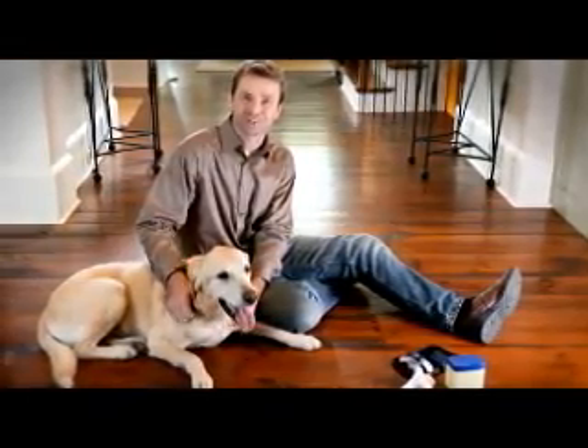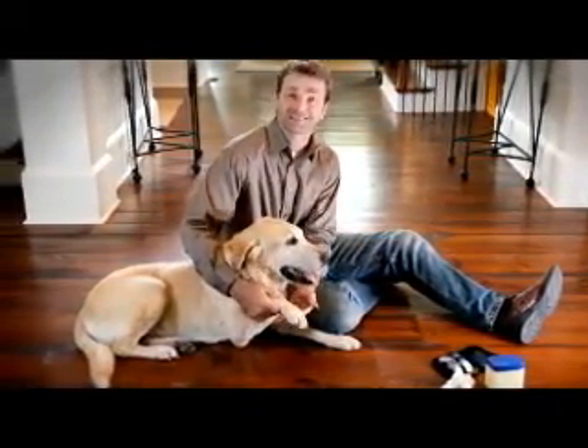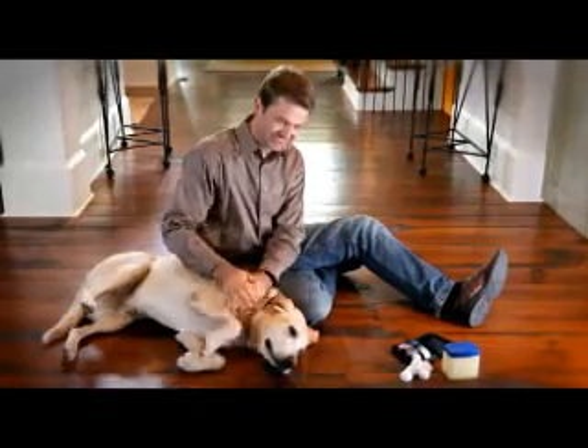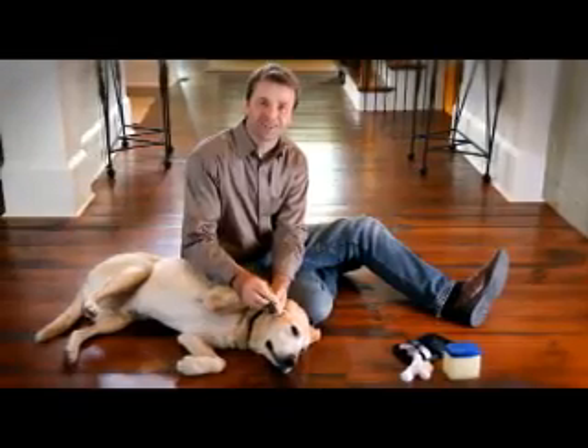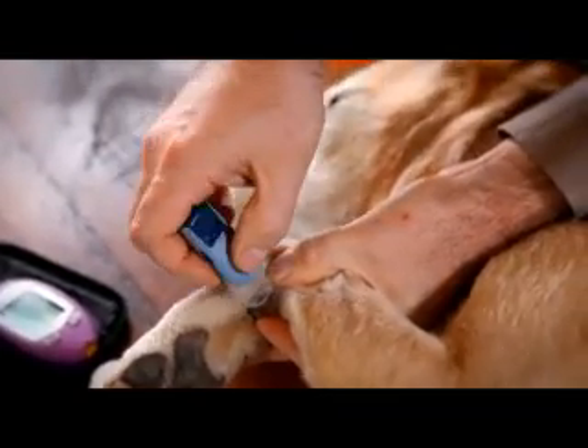Let's quickly show how to get a blood sample from other areas with Francis. First up, the paw pad, which can be used on both dogs and cats. Make sure your pet is okay with you touching his feet. When lancing a paw, find an area on the side your pet doesn't step on. Press and hold the lancing device to the paw pad and push and release the button.